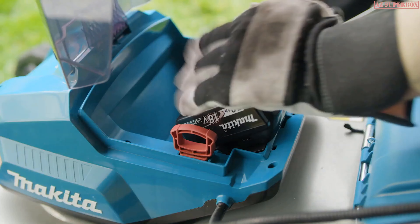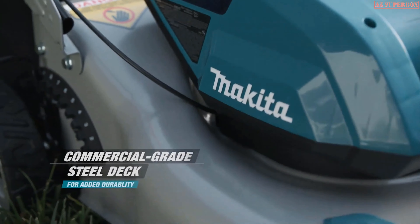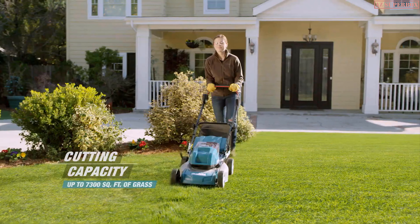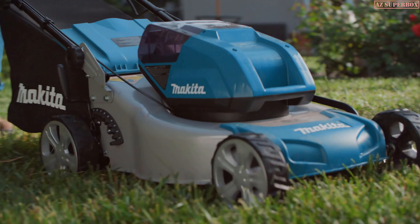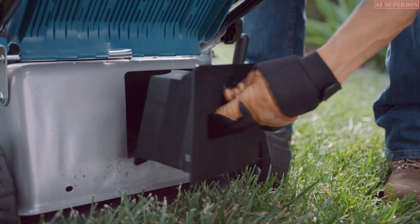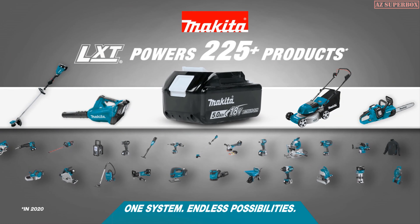Experience Makita Cordless Outdoor Power Equipment. The cordless lawn mower features a commercial-grade steel deck for added durability. Cut up to 7,300 square feet of grass without taking a break. Use the quiet mode setting to reduce noise through constant speed control. A multifunctional design allows for bagging or mulching. One system, endless possibilities. Makita.